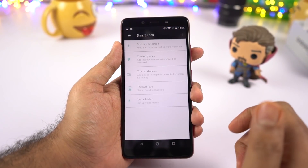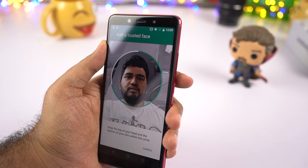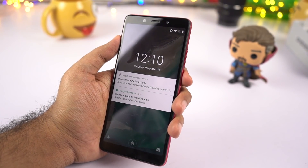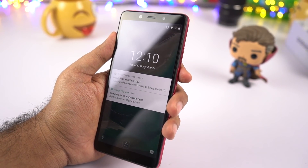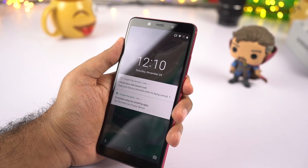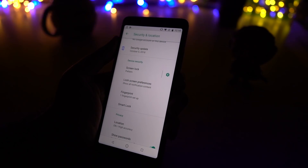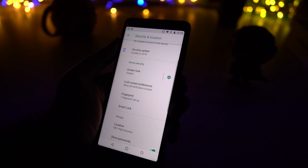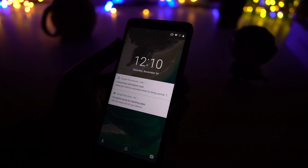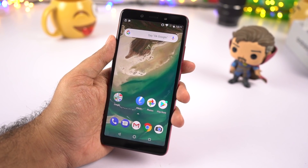If you want face unlock, you can use the Google Smart Lock or Trusted Face feature. To enable it, come to Smart Lock settings and select Trusted Face, then register your face. Unlike your regular face unlock, you have to manually swipe up to unlock the phone. This Trusted Face feature is working even in low lighting conditions, so that's pretty great.